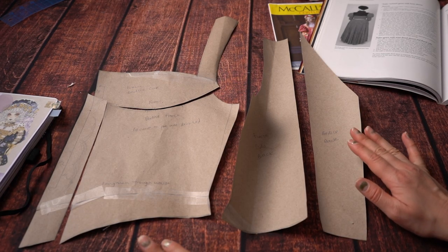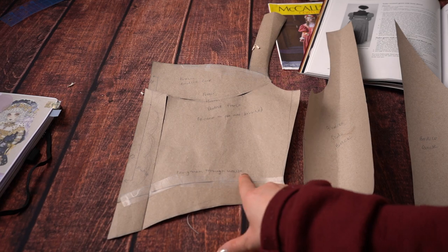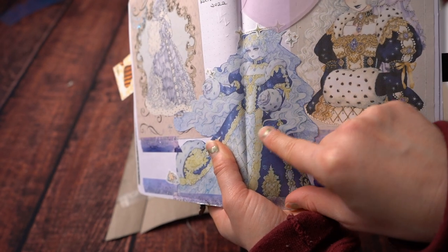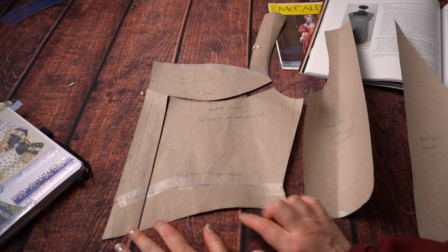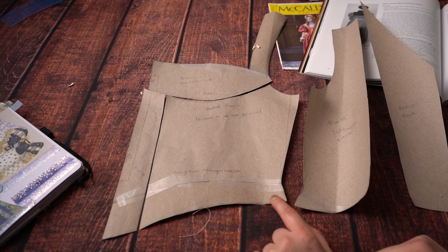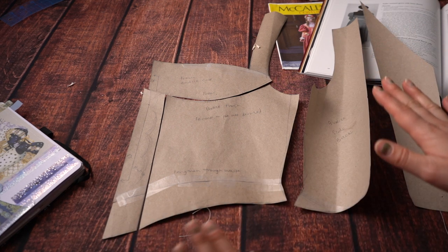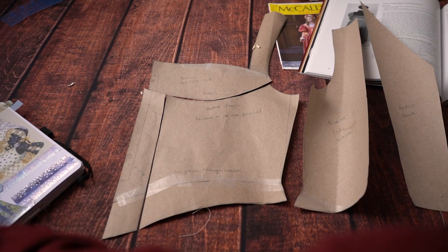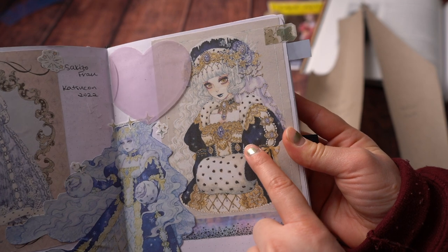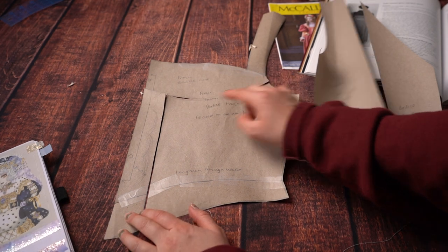So this was where I started — a pretty good base pattern. I hacked it apart by deciding where all the decorative seaming would go. Regarding alterations: the first thing I did was extend it through the waist, since Frau's bodice extends below the waist by an inch or two and comes to a point. I extended it by an inch on the side seam and about an inch and a half on the center front. I also took the waist in a little bit for more waist definition.